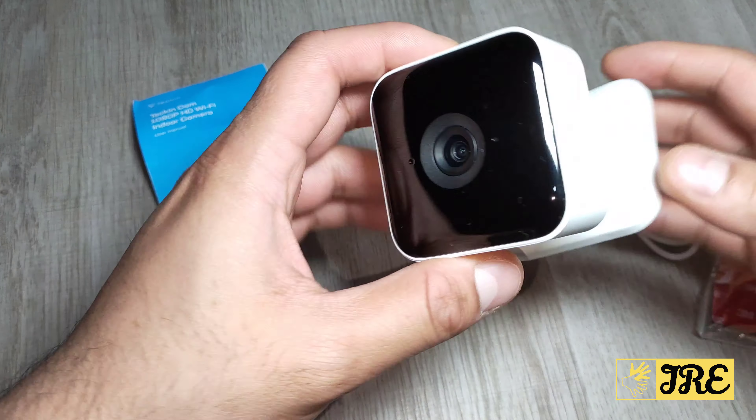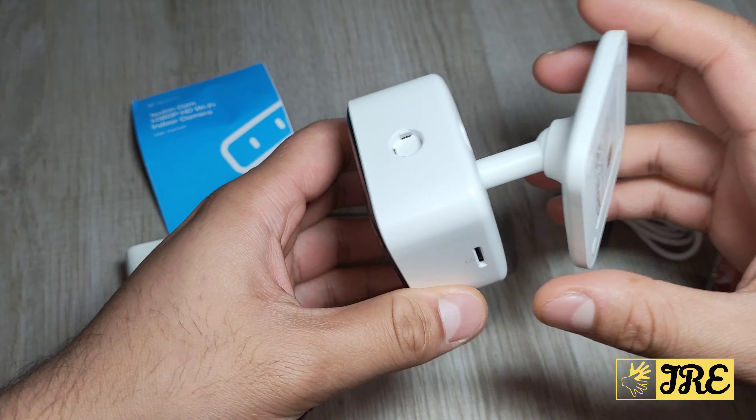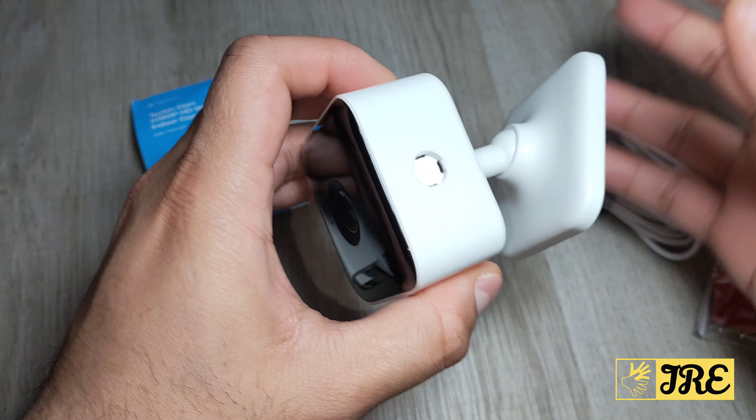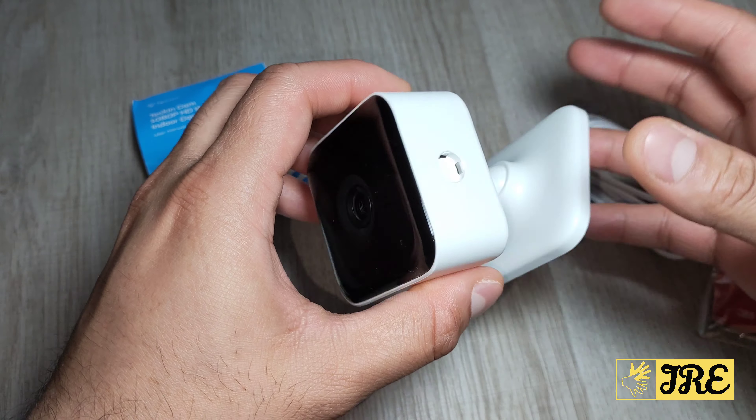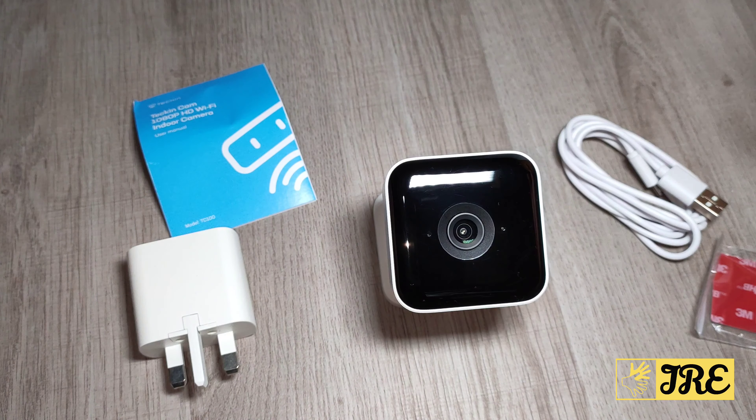Hello everyone. Before I start testing this and show you a demo, I would like to go through some features that this HD Wi-Fi indoor camera has. It's by a brand called Tekken and it's a 1080p HD Wi-Fi indoor camera. The model is TC100.